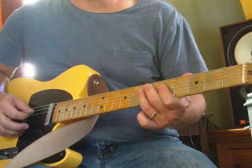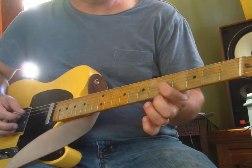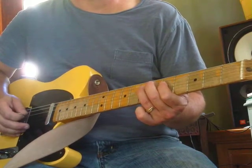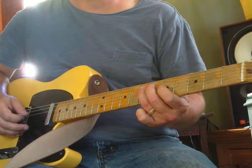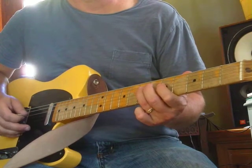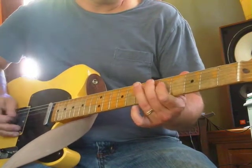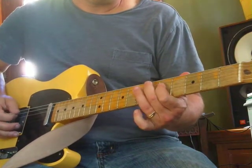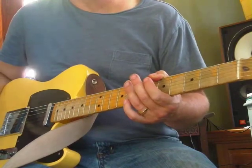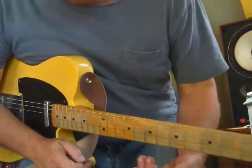Now we're going to add a C, which is on the third string, fifth fret, with your index finger. So it's G A C A. G A C A... G A C A - I think that sounds really good! Get a little attitude and feeling in there, it sounds cool.